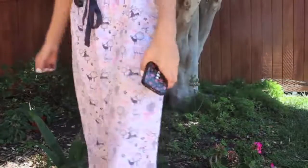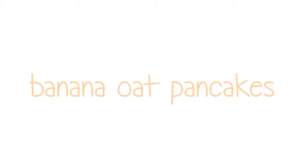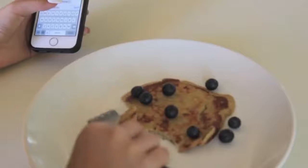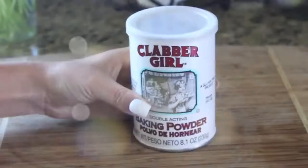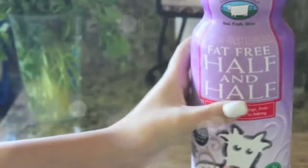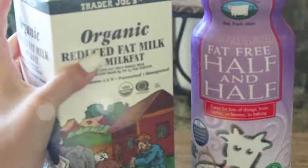I'm wearing pajama pants. The first recipe is banana oat pancakes, and these are a healthier version of regular pancakes and taste much better in my opinion. This recipe makes about four pancakes. You will need two bananas, one egg, baking powder, salt, half and half or milk depending on your preference, two thirds cup of oats, butter, and blueberries or raspberries or whatever fruit you want to put on top.